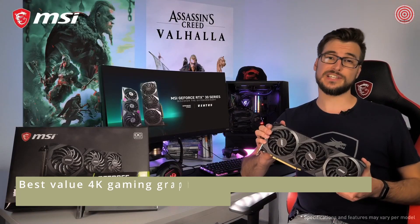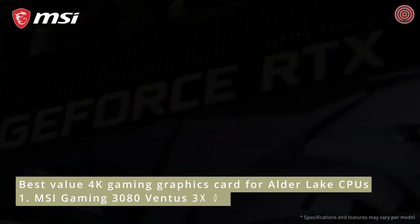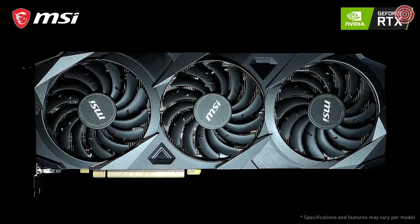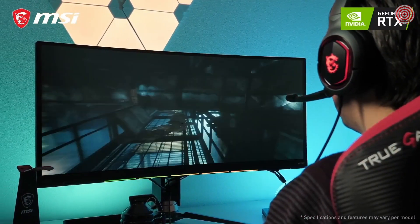The MSI GeForce RTX 30 Series Ventus 3X graphics cards are ready to power your next-gen gaming rig. Based on Nvidia's Ampere architecture, these new cards provide you the highest frame rates with stunning ray tracing effects.